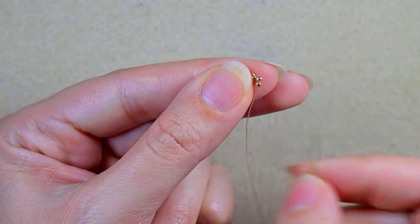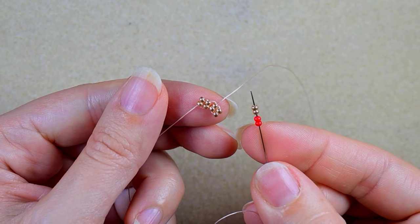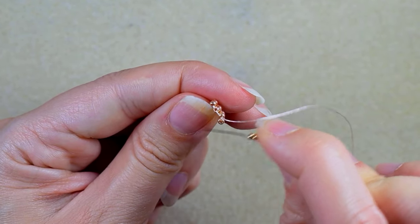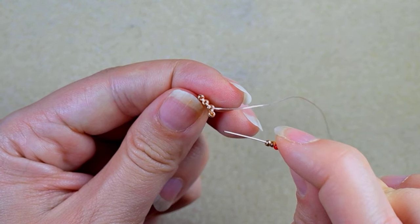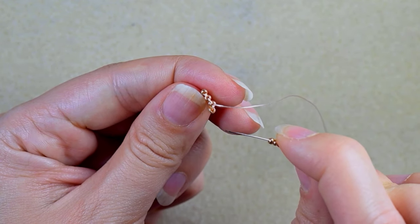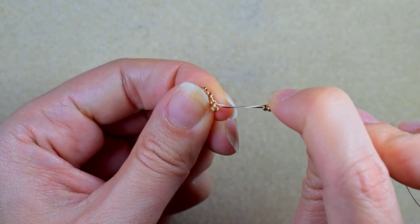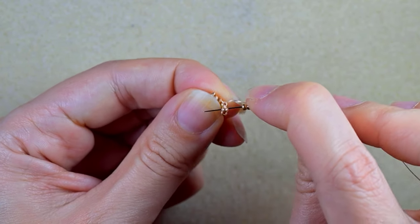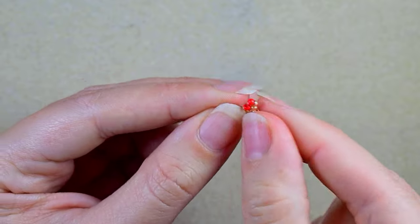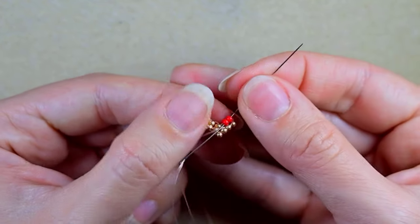I go through the following two beads. I continue by picking up two red and two golden beads. I have thread bridges between my beads and I'm exiting out of the second golden bead counting from here. In my next row I will make increasing brick stitch, which means my beads will be more than in the previous row. I go under the first thread bridge, then through the two beads closer to the center — in this case, the red beads.